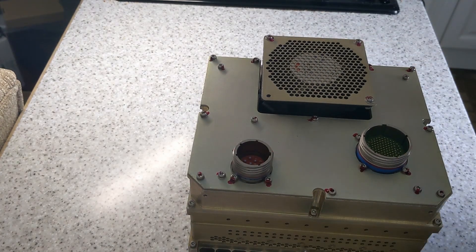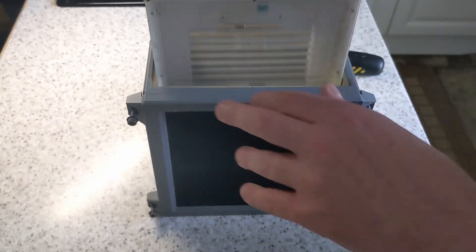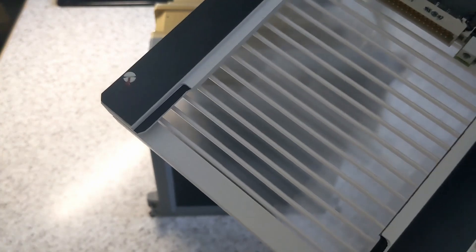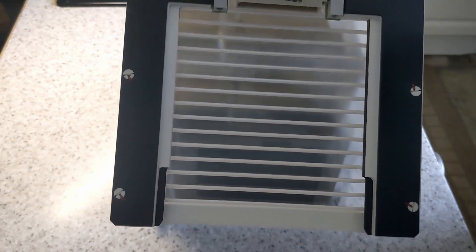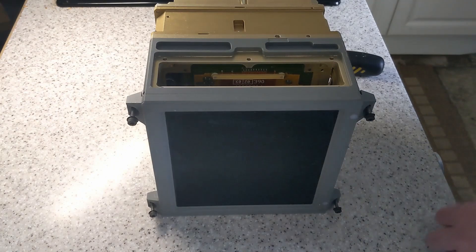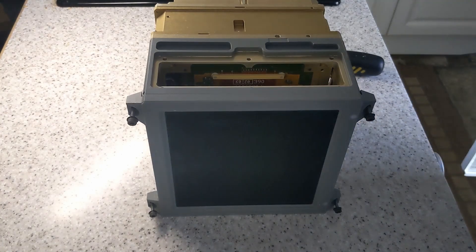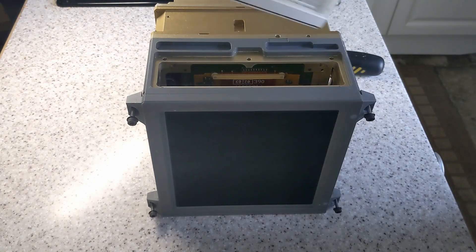Let's start taking this thing apart. That's the backlight assembly - CCFL tubes, backlight assembly. There you can see the back of the LCD panel down there. It's a bit difficult to see on camera.